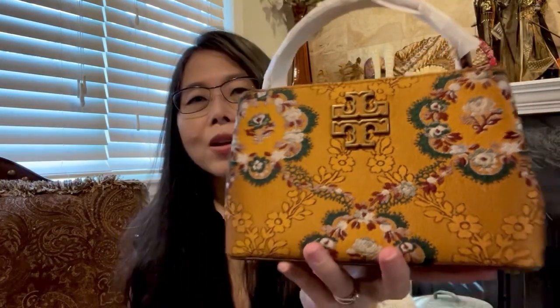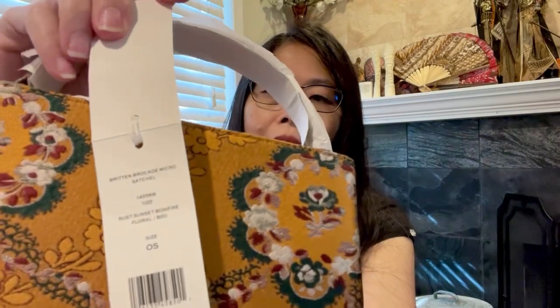Let's take a look at the name — it's called the Britain Brocade Micro Sagel. It is labeled micro, but I think it's more of a mini size. It's not really micro because some micros are very, very small. This is more of a mini size — not small for sure, because it's too tiny for a small size, but I'd call it mini.